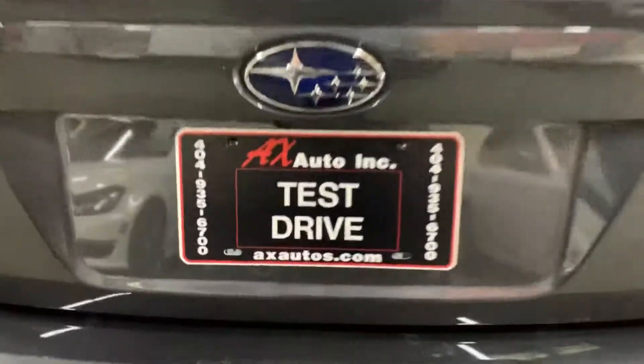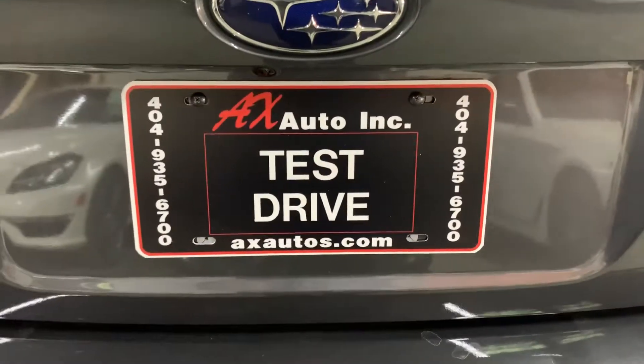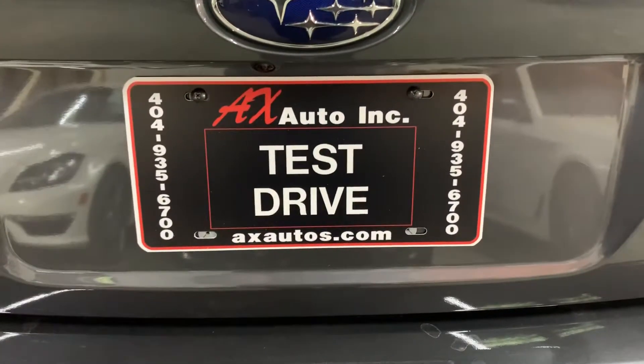If you have any more questions about this vehicle, you can go to axautos.com or give us a call at 404-935-6700. Thank you guys.